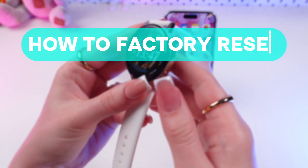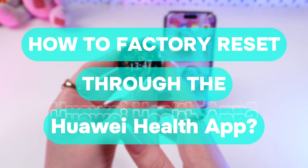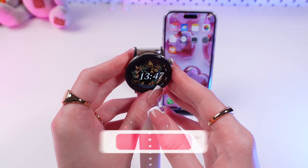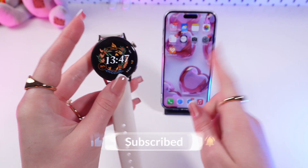Hey guys, let me show you how to factory reset your Huawei Watch GT3 with the help of the Huawei Health App. Let's get started, but don't forget to follow to see more useful content.